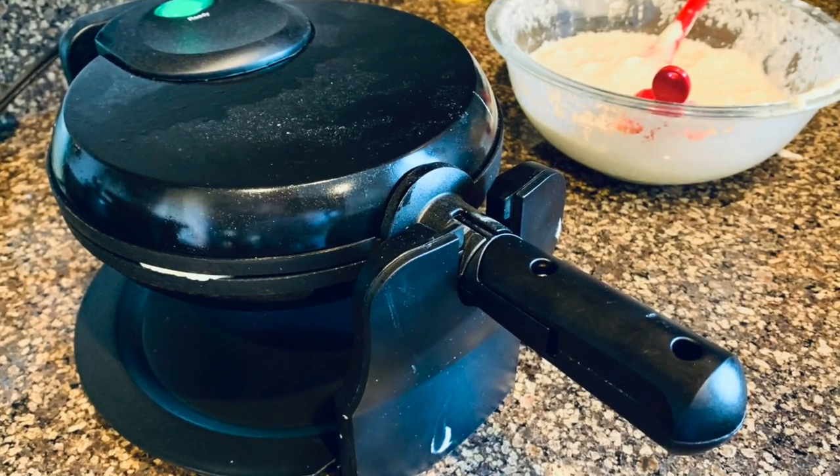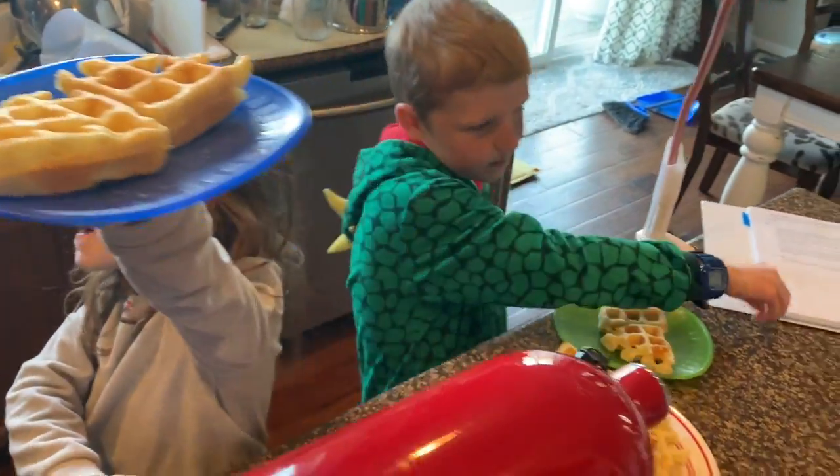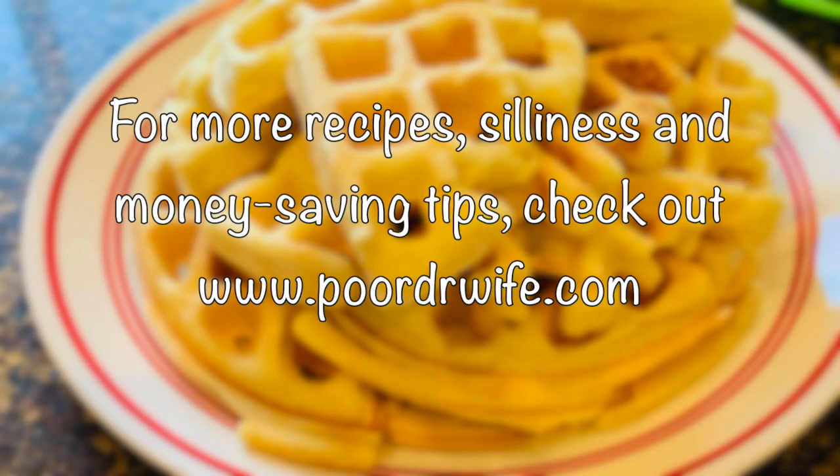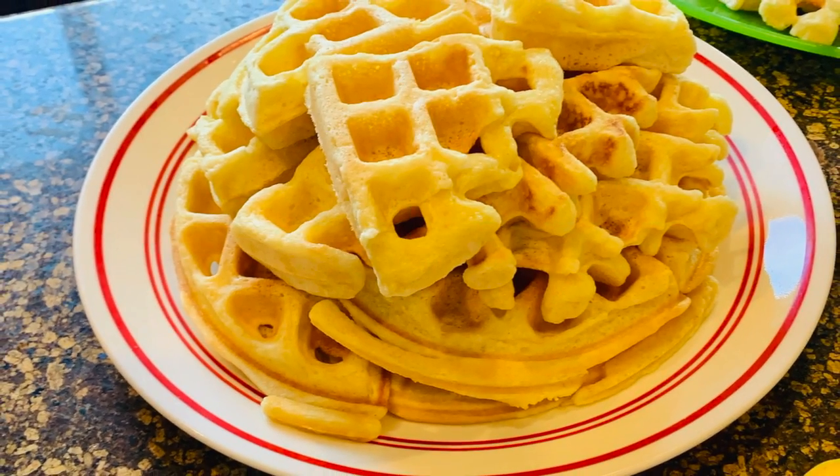Waffle — light and fluffy. Waffle party! Can I ever afford this, Molly? Yes. Seriously, can I ever afford this? Thank you.